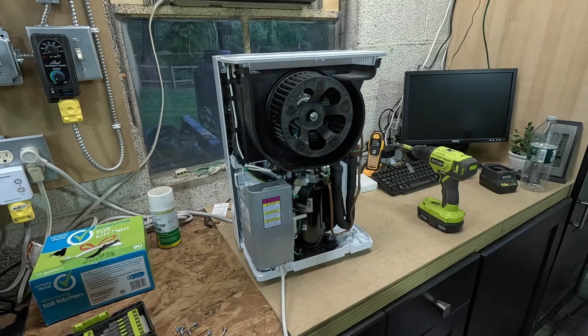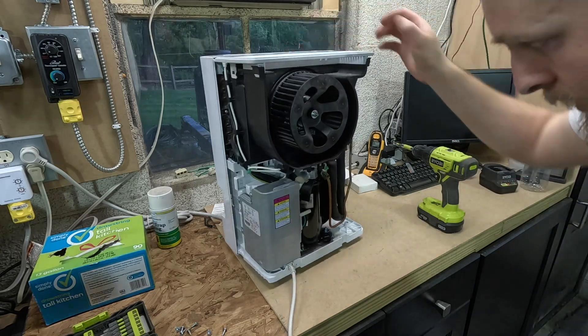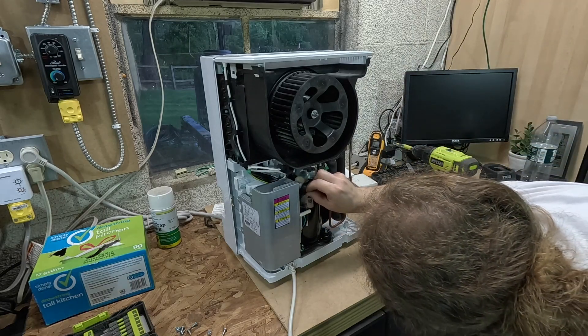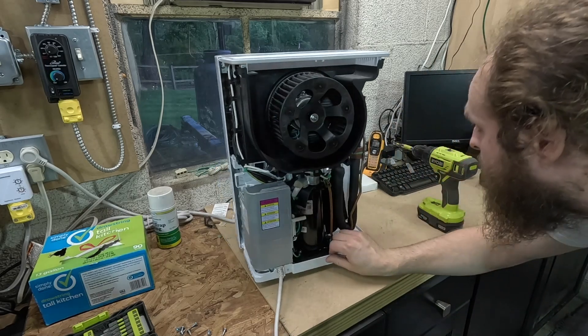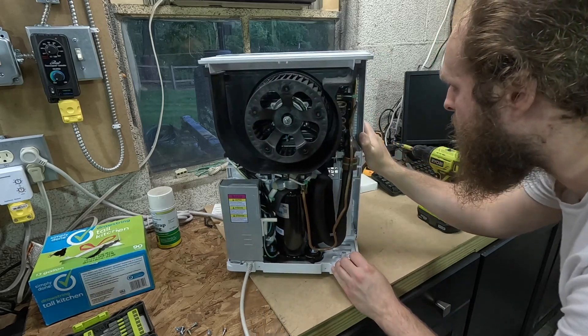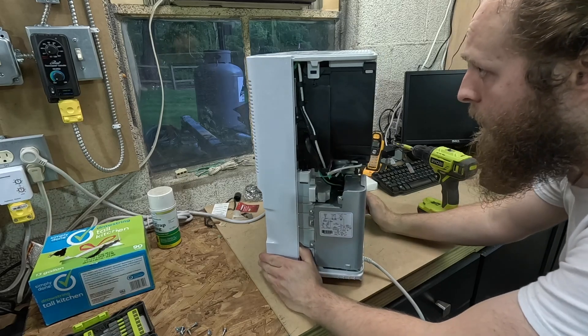So here's the back of it. The compressor is a Quingan compressor, made in China. And interestingly enough, there's like no rust on this whatsoever, so this must be very low hours.